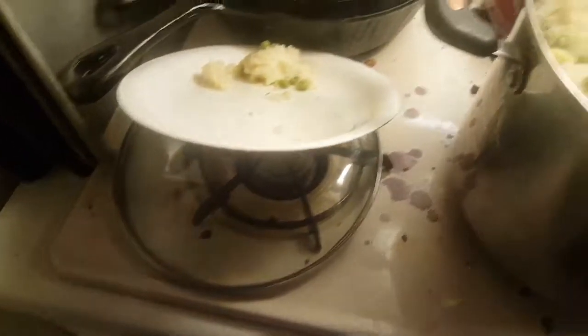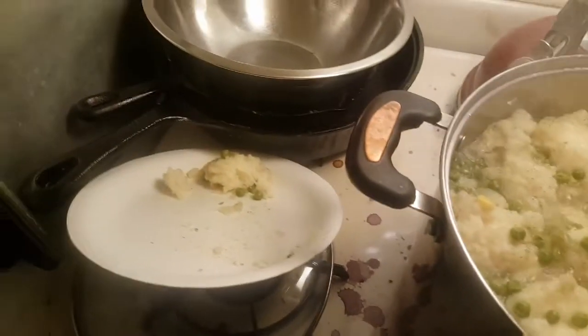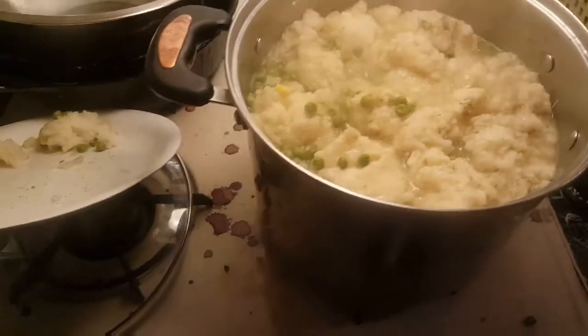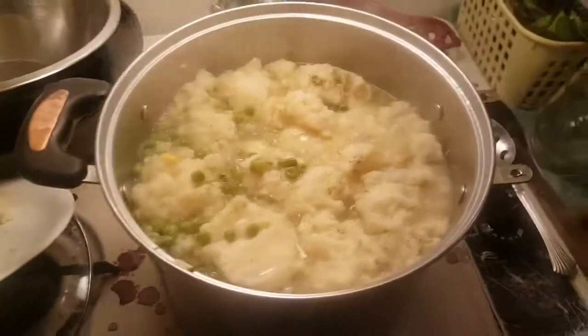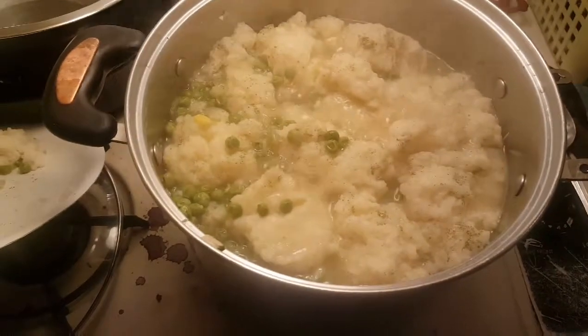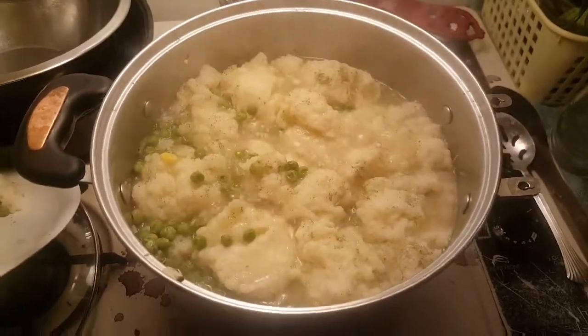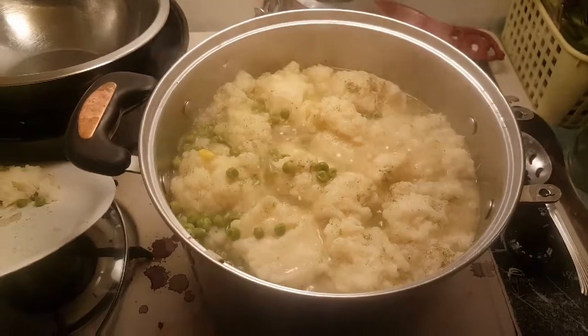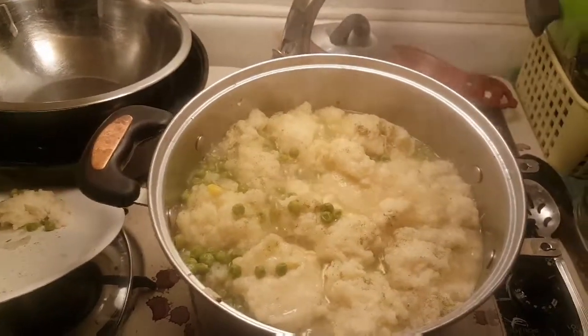Okay, well I gotta go because I gotta eat this — it's just triggered my hunger! Alright guys, I hope you enjoyed this. If you have any questions, please comment below, like, share, and subscribe. Love you guys, God bless.